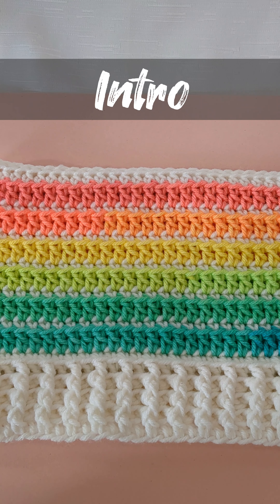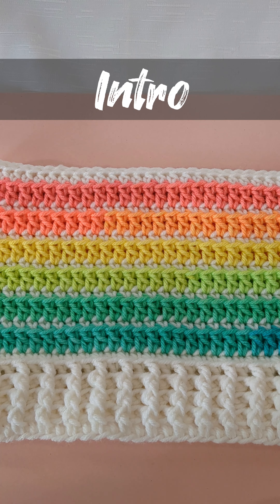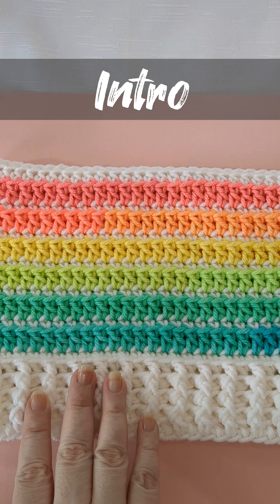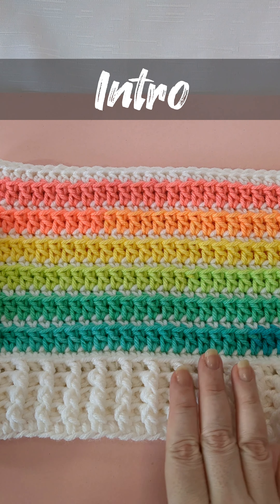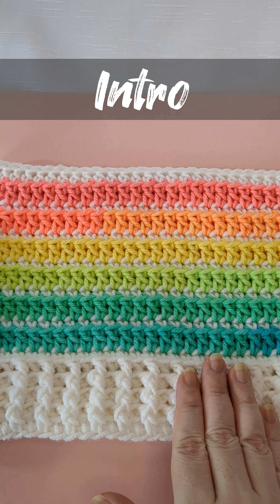Hi everyone and welcome back to my channel. I'm Christine and today we're going to make a crochet cat hat beanie. The version that we're going to be doing together today is the rainbow stripes. I'm actually going to have several versions of this hat with different variations of the striping, so make sure that you follow along for that.